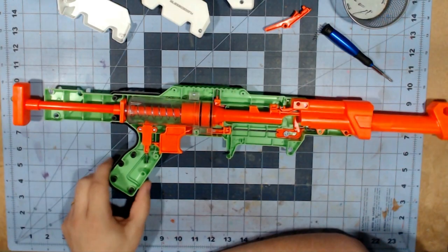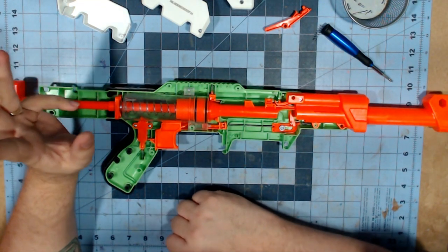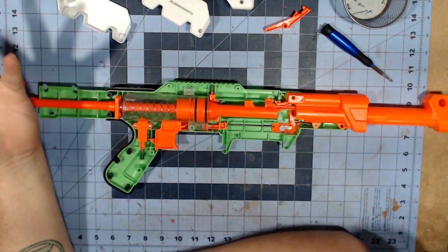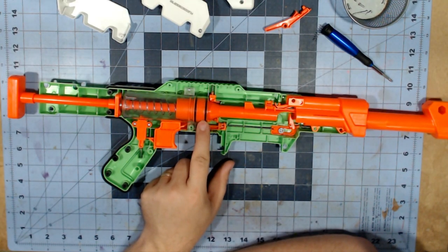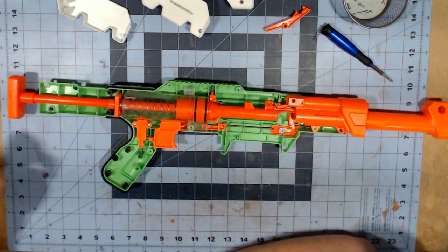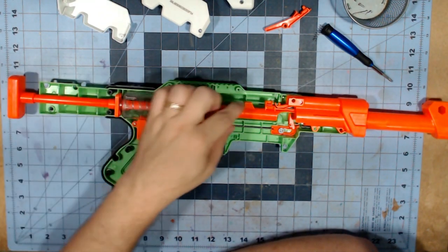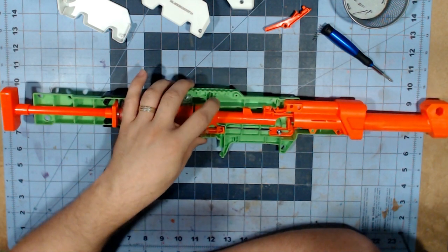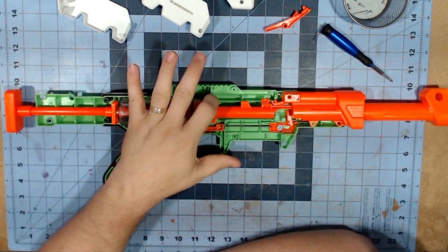Here are the internals of the Twist Fury — fairly basic, which is honestly really good. You have your plunger tube with the plunger and the breach release. You have your catch and your trigger. This is essentially a pull lock — when you pull it back, as the breach goes back, it trips a mechanism that pushes down here, locking your trigger in place. So there's no way to de-prime it. When I mod this thing, that is definitely coming out.